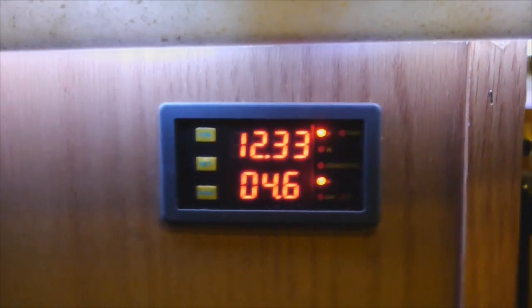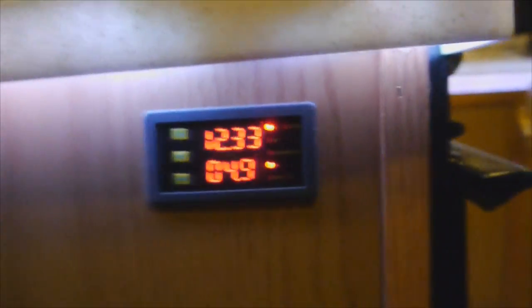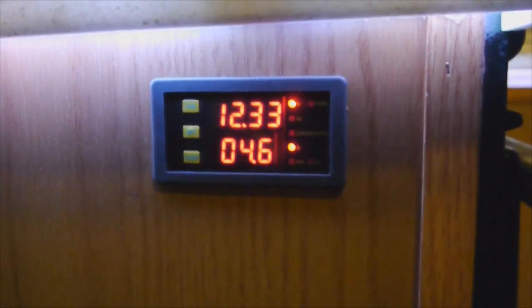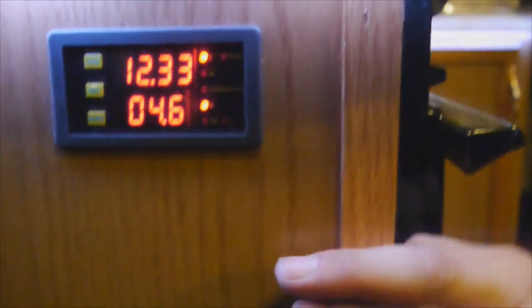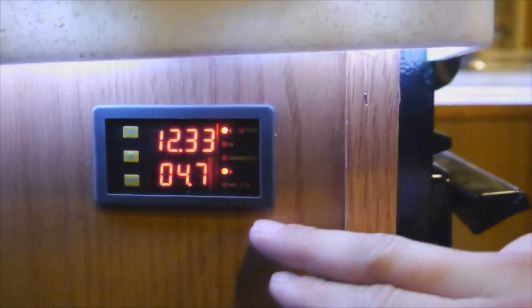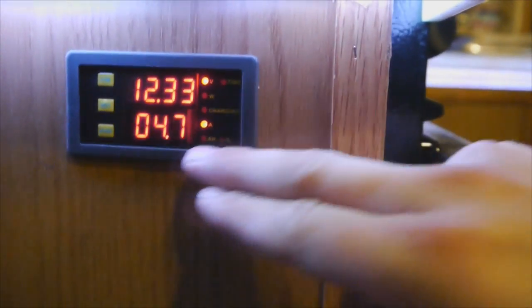I'm going to start my generator and you'll see the charging light come on, and my voltage and amps will obviously change. This is also a 500 amp shunt that I have on this, so you'll see how many amps my generator starter pulls.